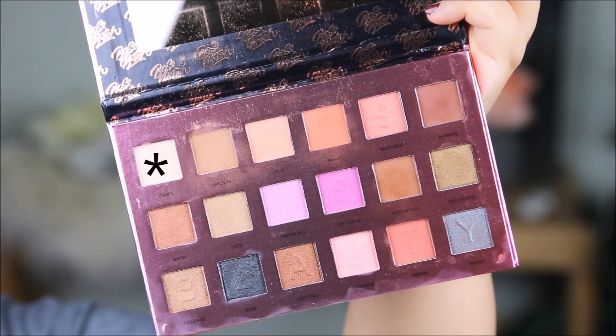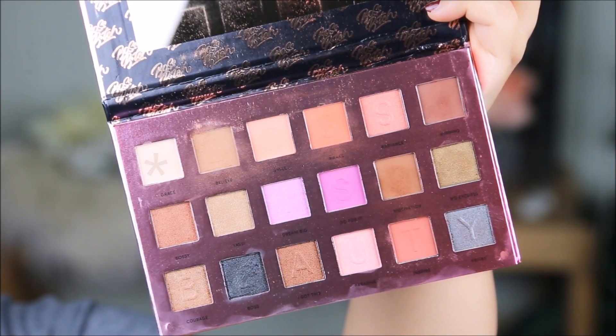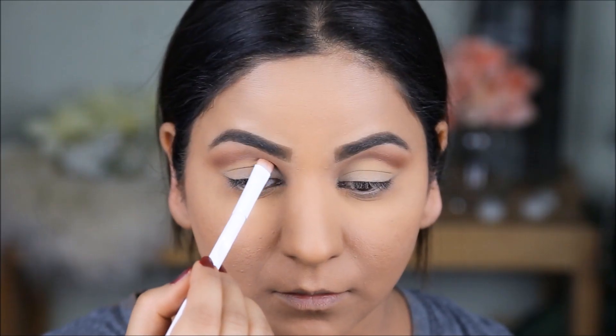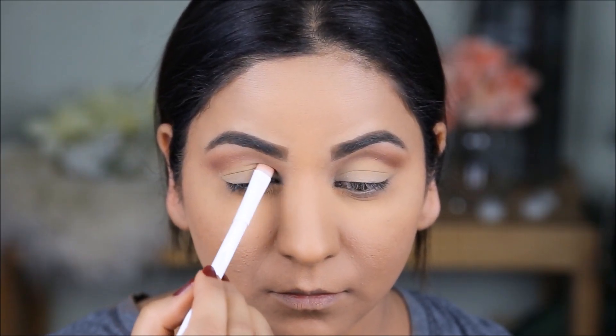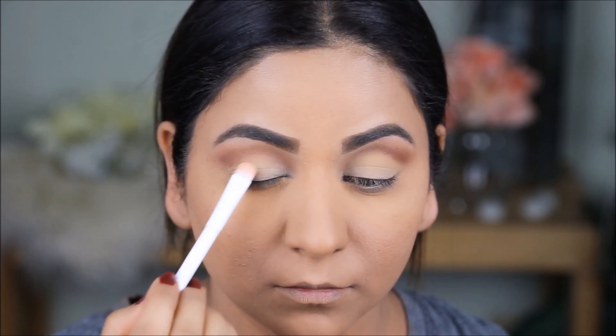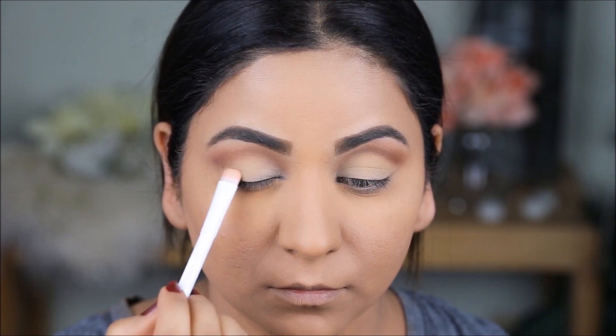Next, taking the color Grace, which is a cream color, with a flat shader brush I'm going to fill in my lids and cut my crease very softly. I'm not using concealer to cut the crease and I'm not going to make it look very sharp — it's going to be a very soft cut crease.